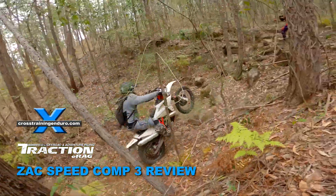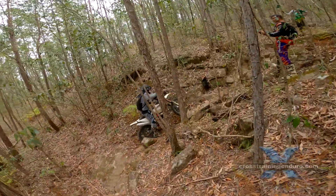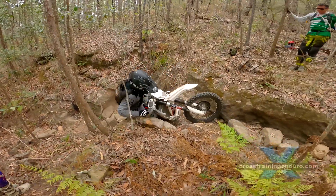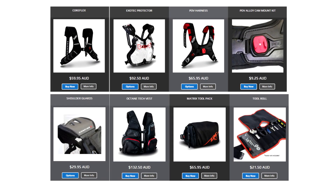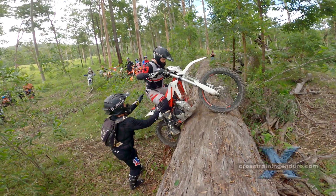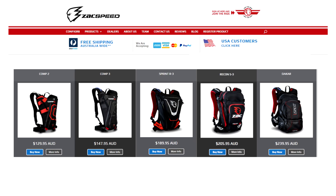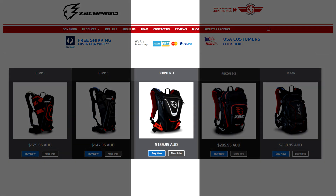In our group, quite a few of us have been using the Zaxpeed backpacks over the past five years. Two key features of the brand are the ability to mix and match accessories and the broad range. Mixing and matching means you can set it up for camera mounts, toolkits, or a vest for extra storage. The range goes from small competition packs to big adventure style setups.